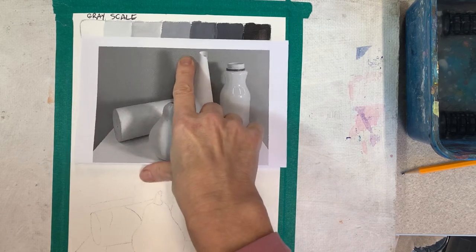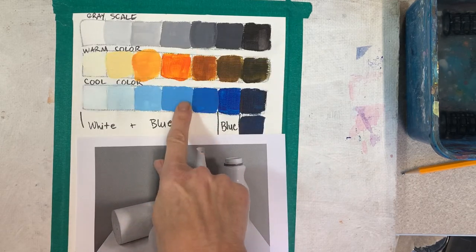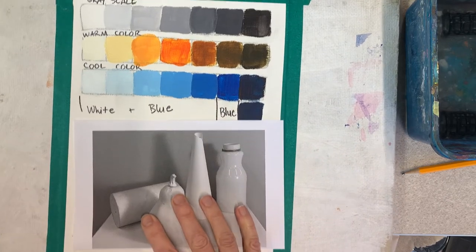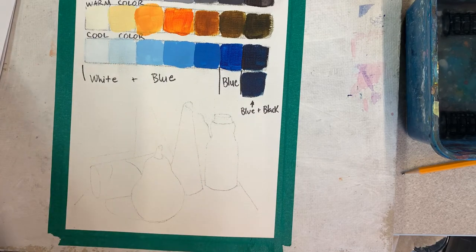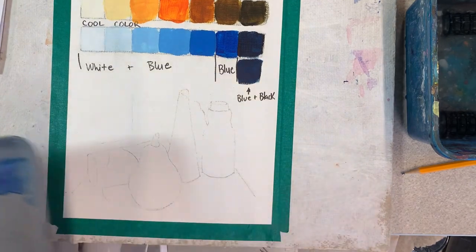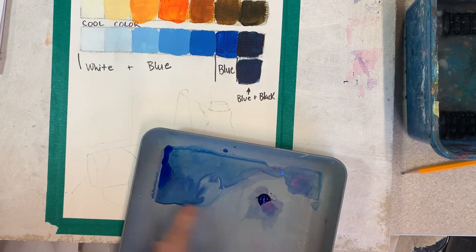Looking at the background first — it looks like a kind of gray, about the same value as this one, maybe a little bit darker. So I'm going to look for a blue that's somewhere in between those two values. In painting, we like to have about five different layers of paint, and one way to do that is by creating a wash first — kind of like creating a watercolor painting for the background. I'm going to decide on blue for my background and create some washes in my palette.